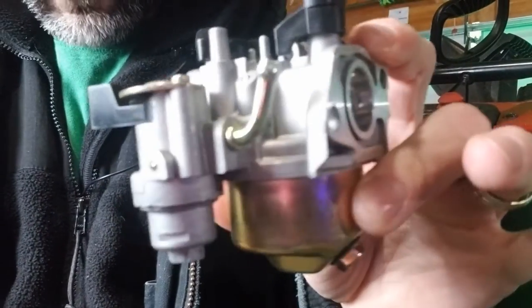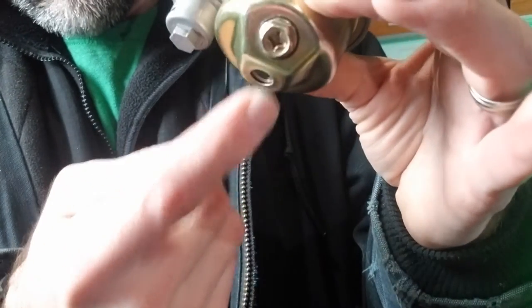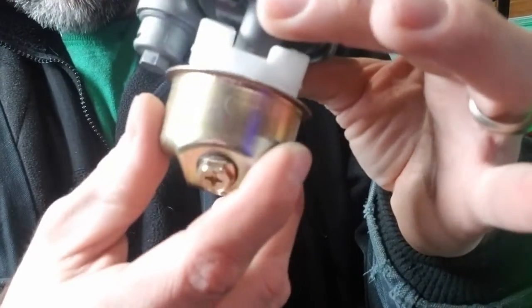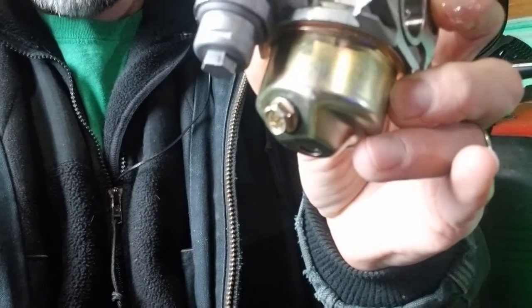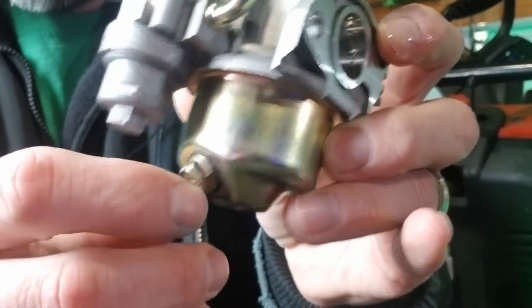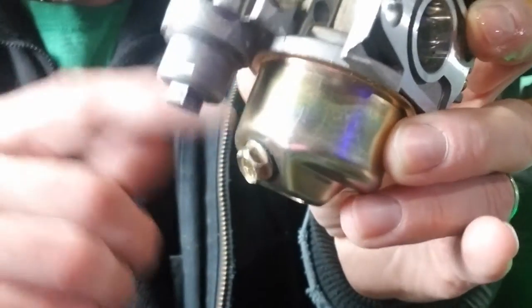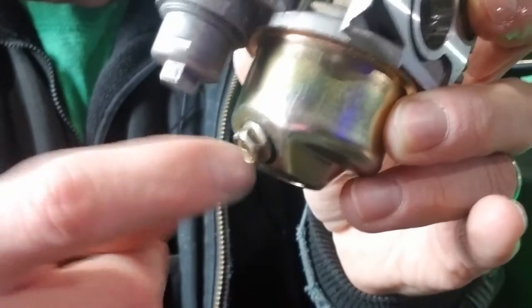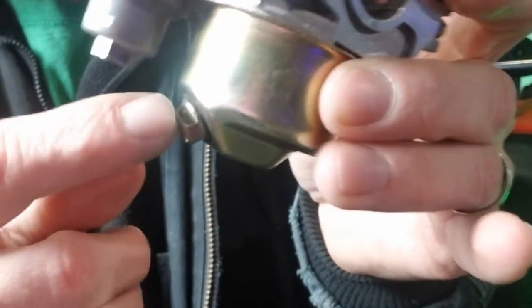Once you get the carburetor taken off, it's going to look something like this, relatively speaking. You're going to take the main screw out of the bottom here and remove the bowl. After you drain everything — the drain screw is here — make sure you shut off the fuel going to the carburetor. There should be a little fuel valve, a petcock, or an in-line fuel valve. Shut that off so no more gas gets to the carburetor. Once that's done, unscrew this, drain it out into a jar, pour it back into the gas tank, then put that screw back in and unscrew this one here from the bottom.